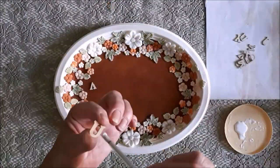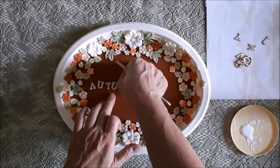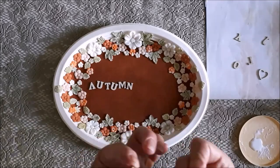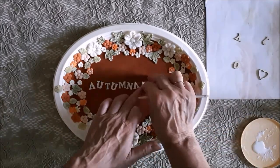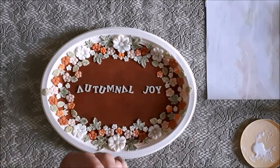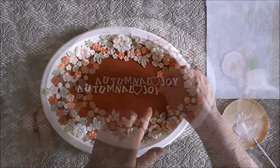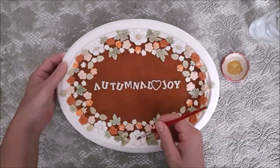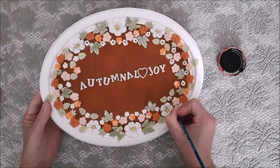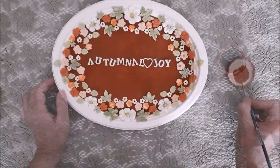Now in the centre I'm going to add my autumnal sentiment — 'autumnal joy' with a little heart in the middle. I imagine you didn't guess what the sentiment was going to be, and the reason you probably wouldn't guess is because I haven't got any letter A's. The A's I'm using are actually letter V's upside down because I didn't have any A's left, but I think it works alright. The last thing I need to do is paint the centre yellow buttons of the flowers — they'll all be different colours: some will be black, some yellow, some orange, etc.